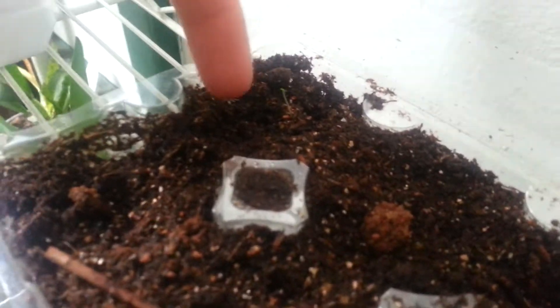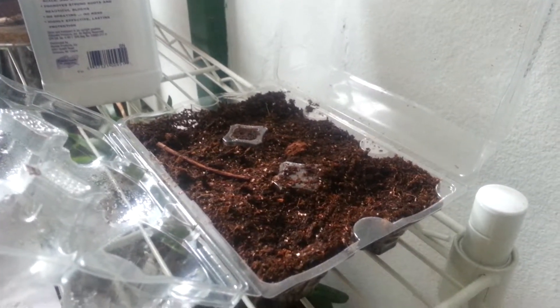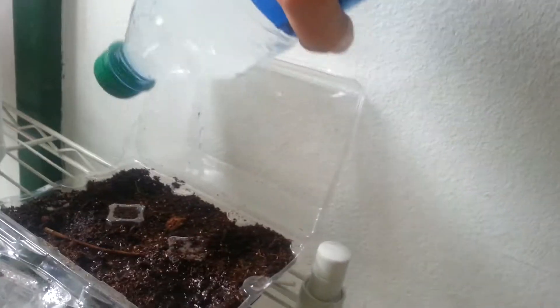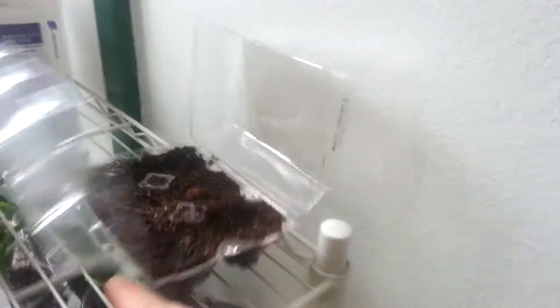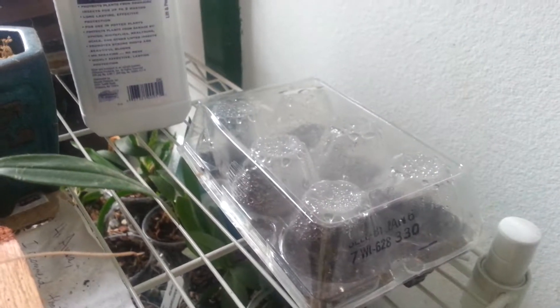I might have one growth right there. I don't know what that is, but if it is a bat flower then I will care for it. Thanks to a tip, I actually got a water bottle and poked a hole in it, and I just collect a little water that way. It has so much humidity in the top I really don't have to worry about much.